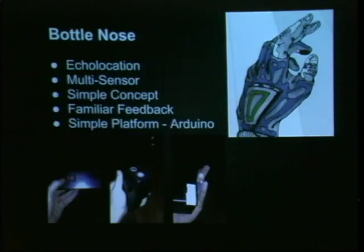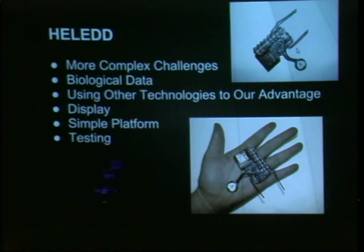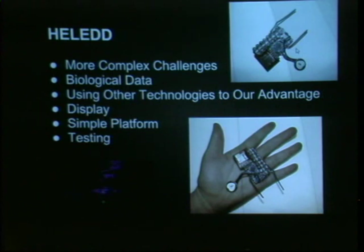We also use a very simple platform for development so we can get people moving quickly. We use Arduino — the maker's friend, the hacker's friend — and it's a wonderful system. We use it a lot. Then we started with something a little more complex: a device we call Heled, which we're now in the testing phases for.